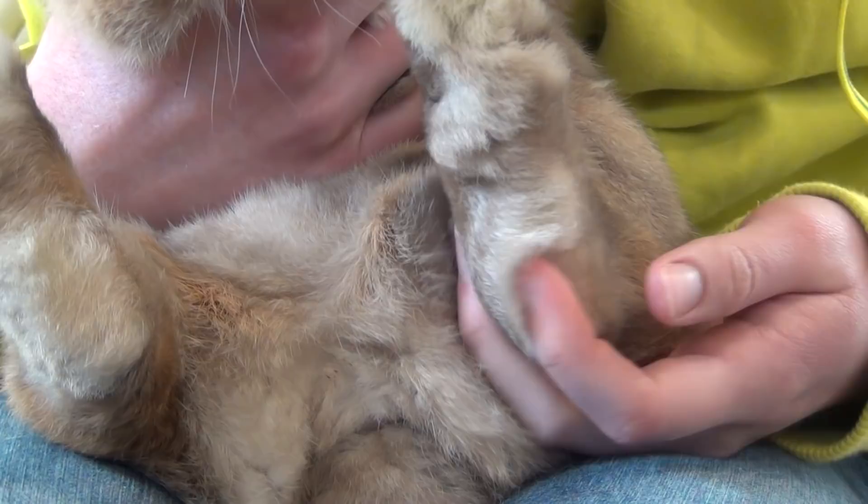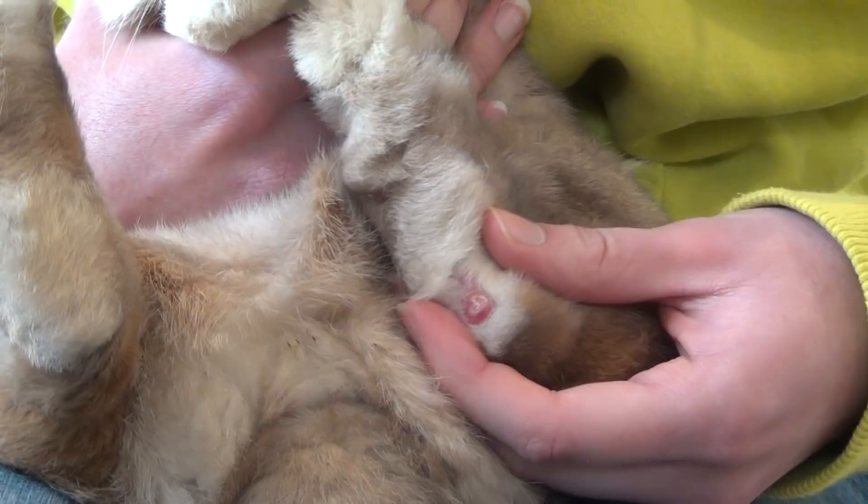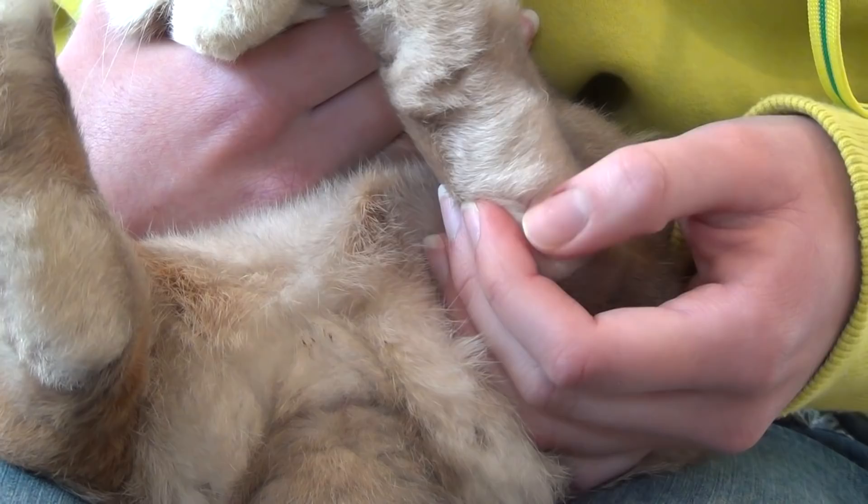But if your rabbit has sore hocks, you're going to see redness and scabs. As you can see right here, this is Lulu's hock and it is pretty red and also has a little bit of scabbing on it. Another place to look for sore hocks is towards your rabbit's toes, right by their claws.